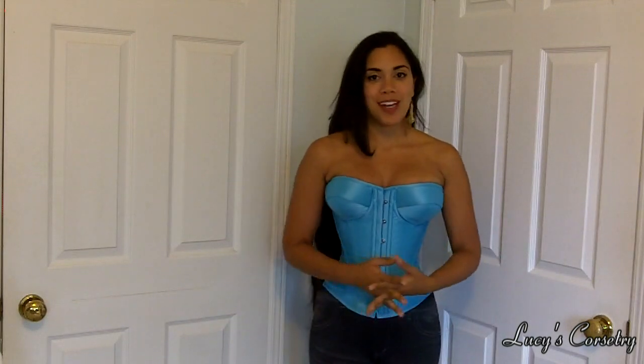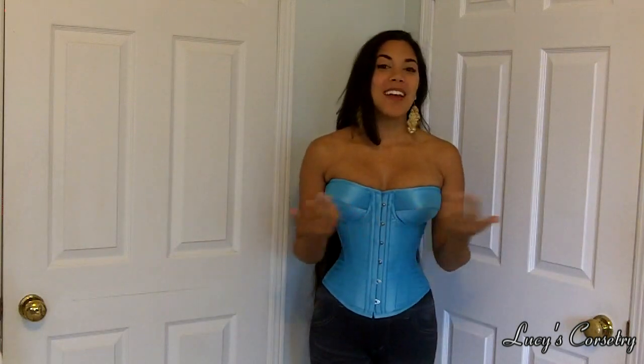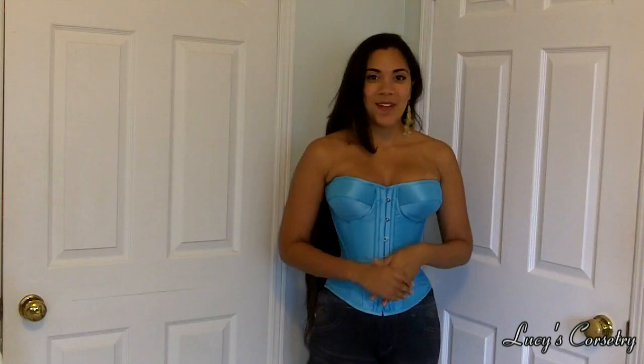And this concludes the review for the Mimosa overbust corset made by Versatile Corsets. I hope you enjoyed it. If you did, please click the like button to help support the channel. If you have any comments or questions, leave them down below. And I will see you in a few days with the next video. Bye!